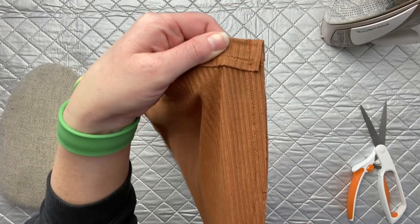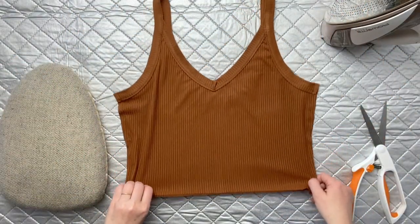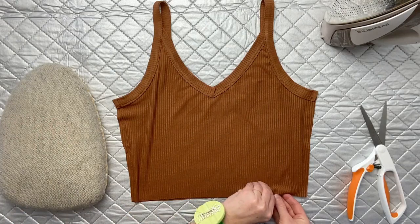Now that that is all stitched up, we're going to go back to our ironing board and we're going to press that entire seam allowance towards the back.